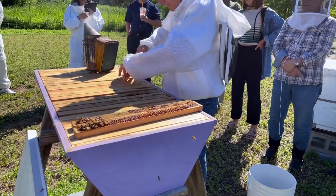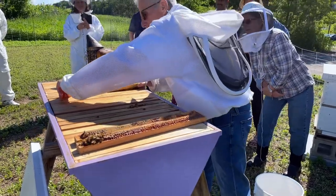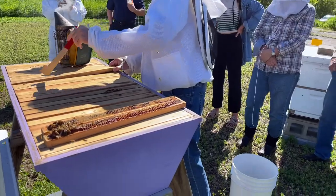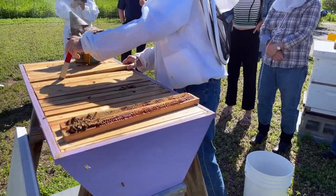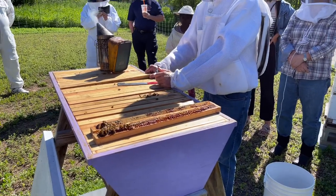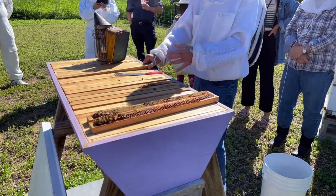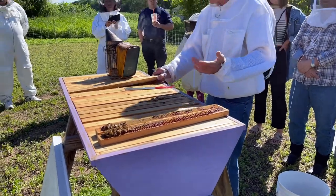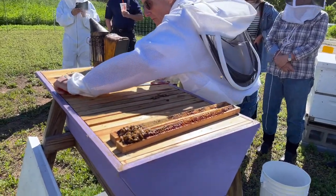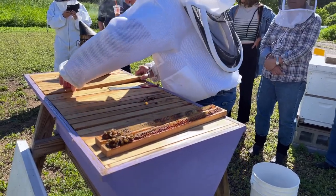Nice illustration of what a top bar hive comb looks like. It's a very heavy comb and it's got a lot of honey on it. We're just trying to find out one thing — is it queen right? If this colony's queen right, we're going to close it. We can't figure that out in the honey section because that's just honey. Sometimes they build more honey when the queen isn't there because they don't have anything to do except forage.